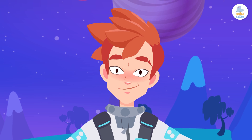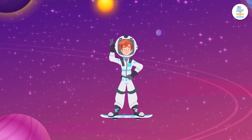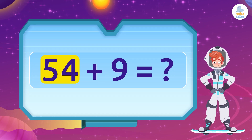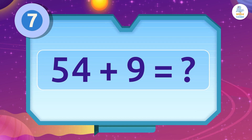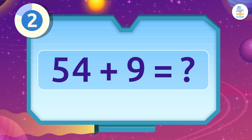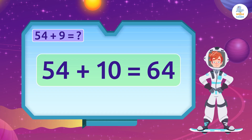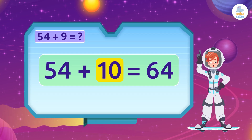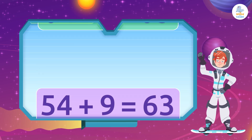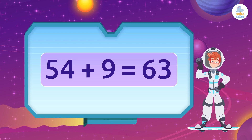Let's put these tricks into practice together. Here we go! If we want to add 9 planets to 54, how many planets are there in total? First we add 10, which gives us 64, and then we subtract 1 — this gives us 63.